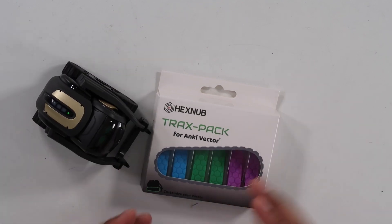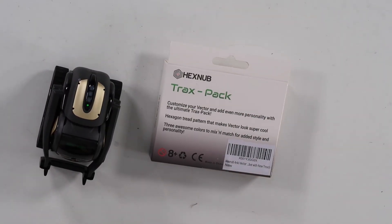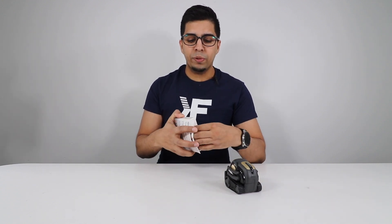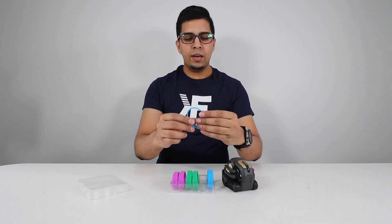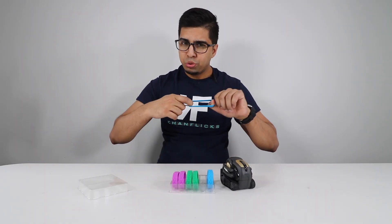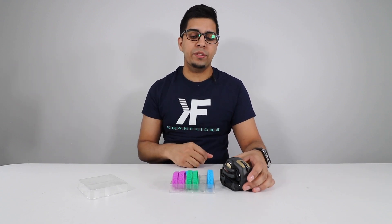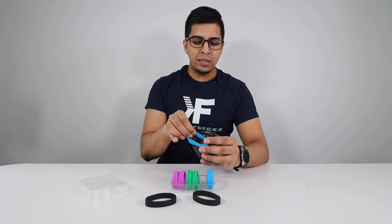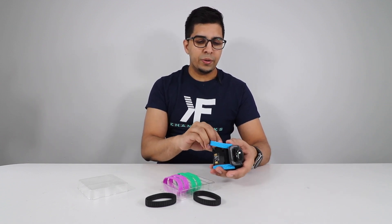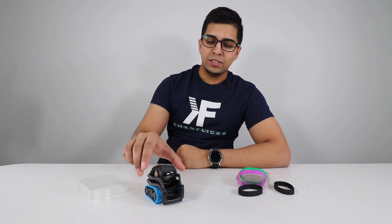So this here is our box, and you do see that there are three different colors: blue, green, and purple. It's got a hexagon kind of tread, giving it a little bit more pizzazz or style. You can mix and match, which gives you a good variety. It's a very simple box — just open it up. This is our little tread, and it's actually pretty strong. It's got a nice amount of grip and a very nice rubbery compound, which I'm sure gives it a lot more grip than the normal treads. They simply clip out just like that, and then you put the new ones on by simply replacing them. Very simple and very easy — now Vector has its own little Trax Pack.